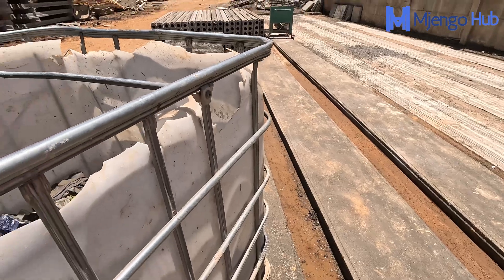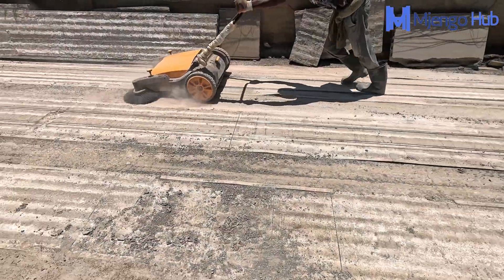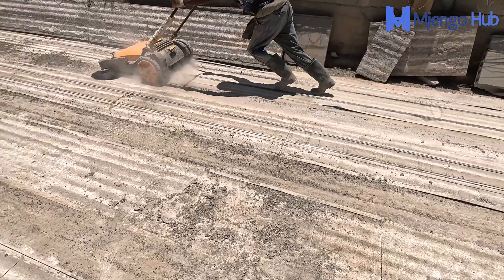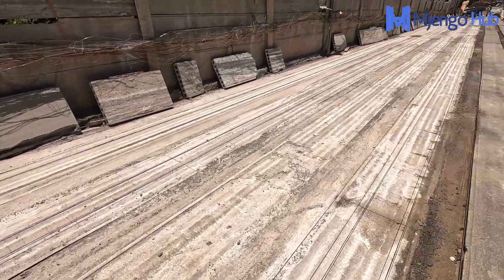We'll also show you a sample stacking of a house, and the rest is to provide you with the critical exposure that you need as a prospective client or builder.